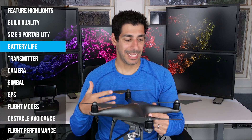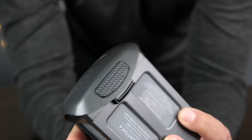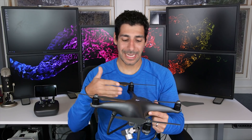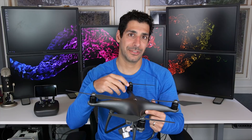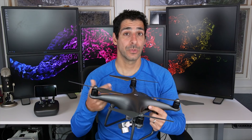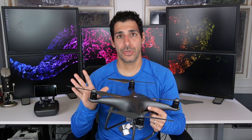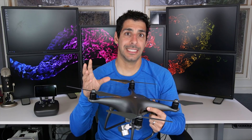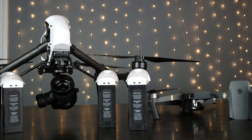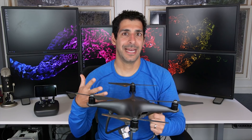Battery life is super important if you've ever flown any type of drone. You want to fly and shoot for as long as possible without having to land and switch out batteries. The Phantom 4 Pro has a battery that gives you up to 30 minutes of flight time, which is actually pretty long. I always recommend buying extra batteries regardless of what drone you get just so you can extend your flight time. For example, I have two extra batteries for my Mavic Pro and three extra for my Inspire 1 Pro because I never want to miss a shot due to running out of battery.